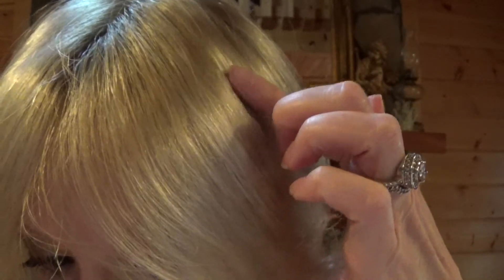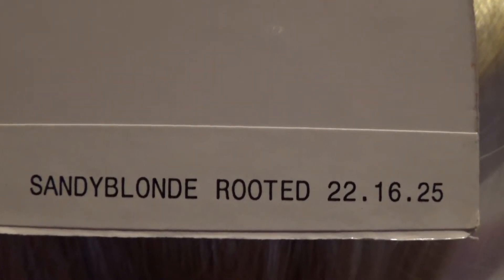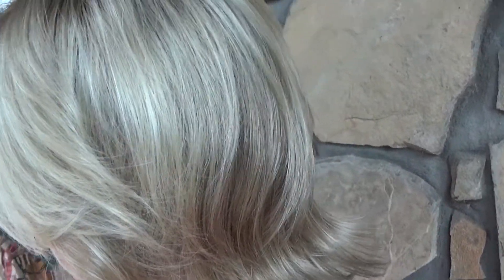I am wearing Talent Mono in Sandy Rooted Blonde, and this color is multi-dimensional. You have a medium honey blonde, light ash blonde, and the lightest reddish brown, very light brown blended together. It's incredible looking — I wish you could see it in person. It has slightly darker roots, but look how well done the roots are — not excessive, not too much. Sandy Blonde Rooted is a mix of colors 22, 16, and 25.